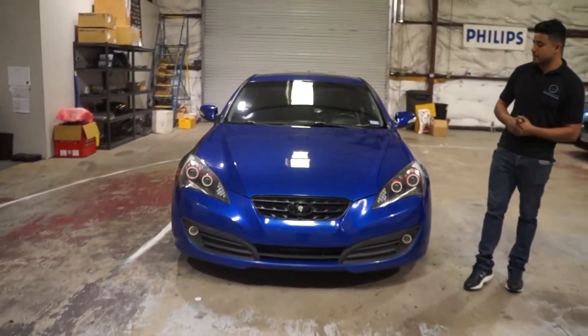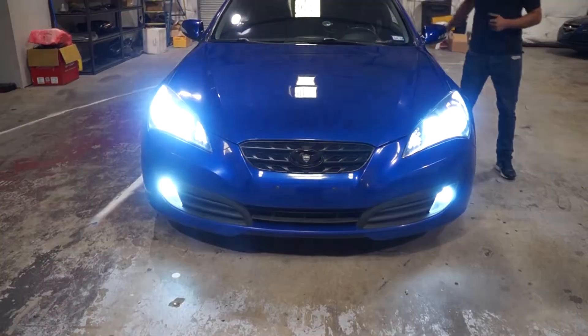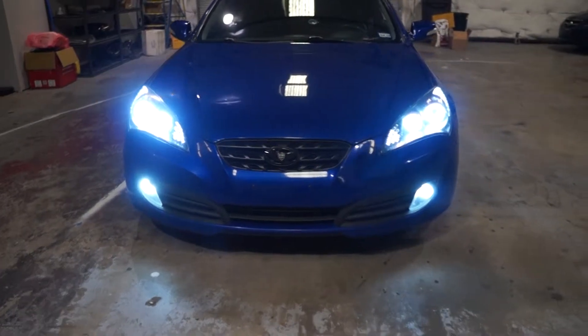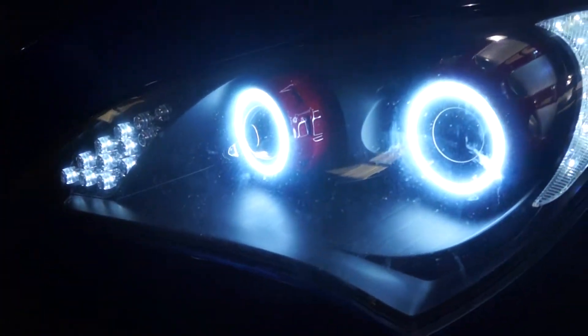This is tier two with the switchback — let me get those turned on for you. We're going to show you a demo real quick, show you the differences between the headlights. We did two halos in there, one on the low beam, one on the high beam. And up front on the bottom we also did the fog light.